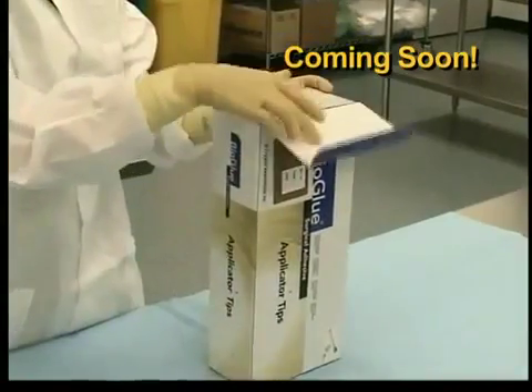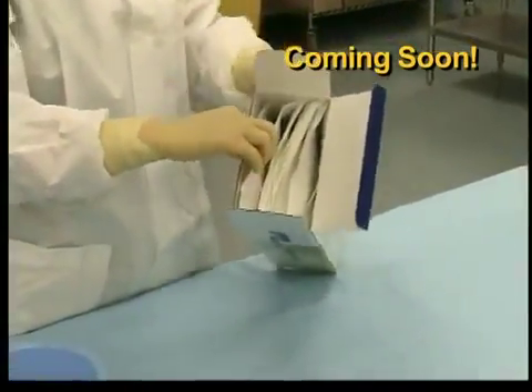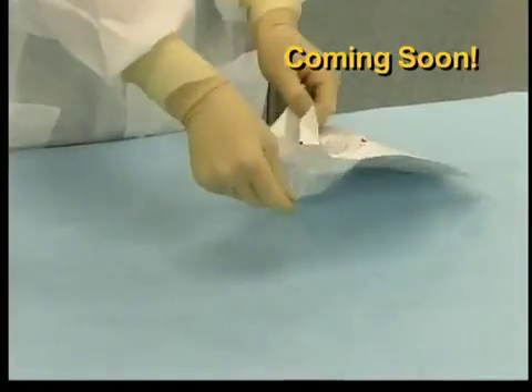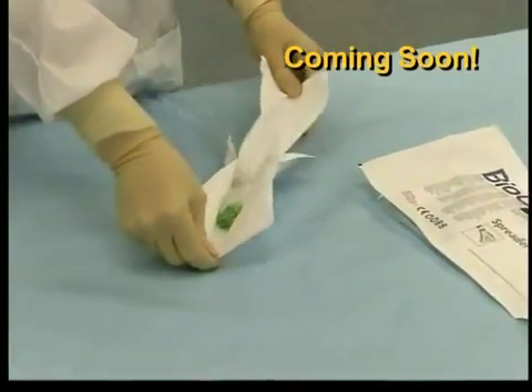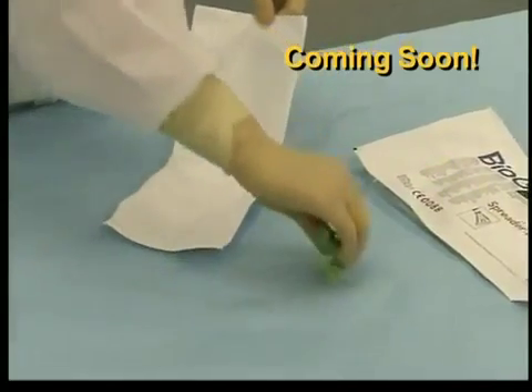Inside the outer shelf box, you will find 10 spreader tip pouches. Again, note the spreader tip indicator label on the front of these pouches. All of the spreader tips are fully disposable and double packaged such that the inner pouch and its contents are sterile. Three tips are packaged per sterile pouch.